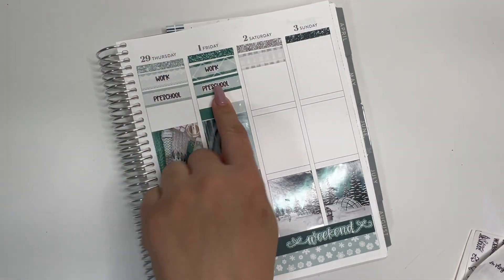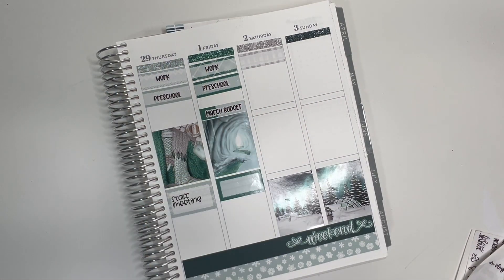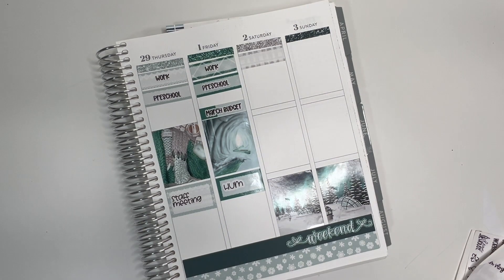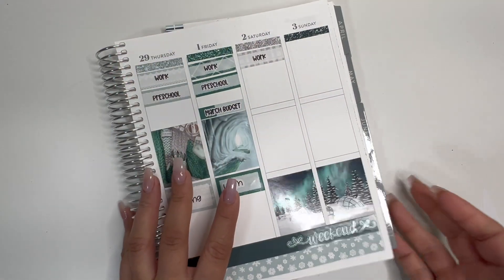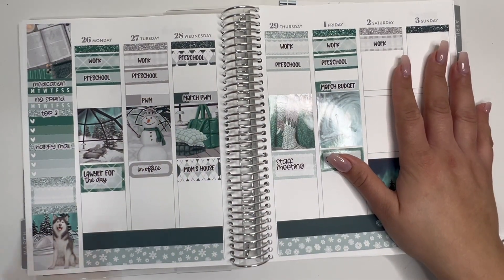For this one it's March budget — March budget. And then we do have our other shorter meeting. And then like I said, I have no plans, which is fine. I do like the ultimate kit for SPC, but I'm not gonna lie — I do get a lot of leftovers, but I usually give them away.